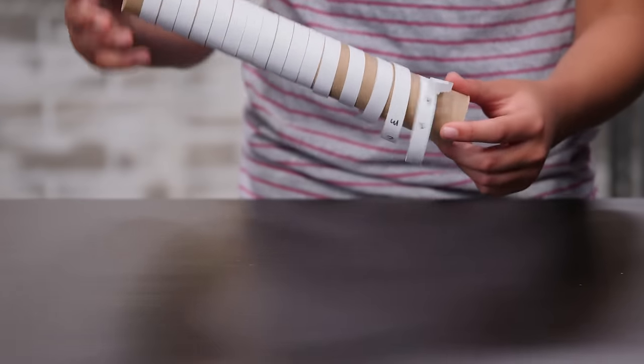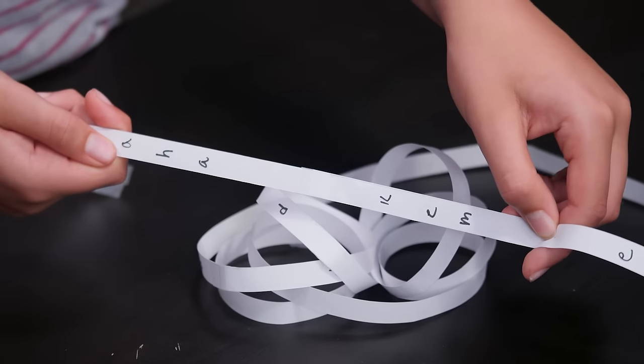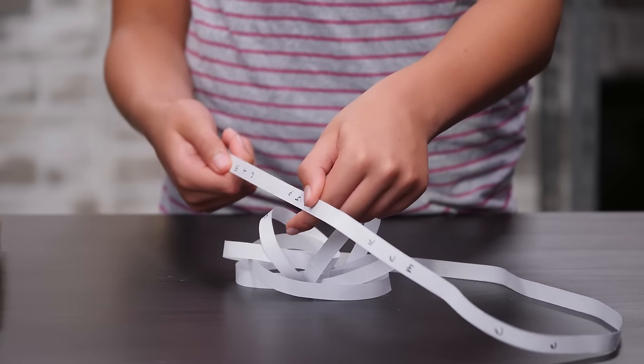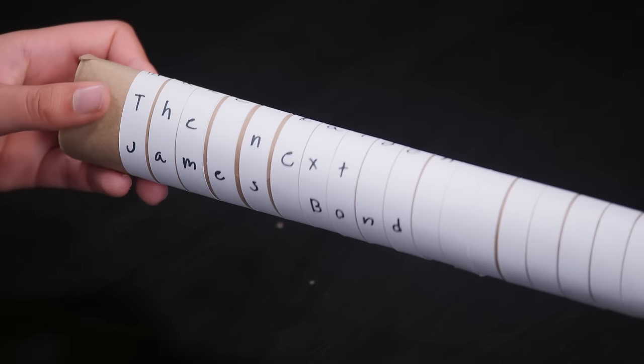This is how it works. When you unwrap your paper from the paper towel roll, the code is unreadable. The words make no sense without your paper towel roll. If it falls into the wrong hands and someone unwraps it, it'll just look like a bunch of random letters. Tell your spy partner that when they want to read the message, you just have to wrap it around a paper towel tube so the letters line up.